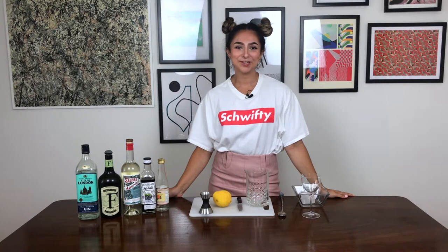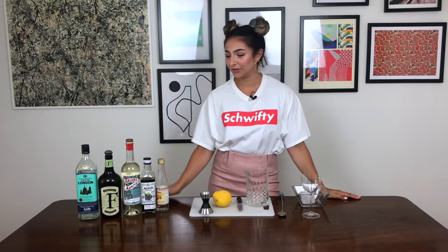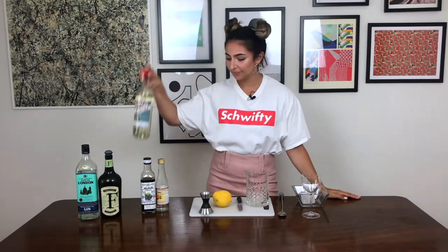Hi, welcome back to my channel, Lady and the Drink. This week, as promised, we're going to be creating another drink based on the Genshin Liqueur Salaire. So this week we're going to be making a variation on the martini. It's called William Elliott's Martini Variation, and it comes from a bar called Maison Premier in Brooklyn.